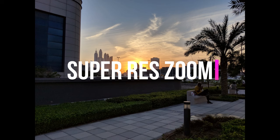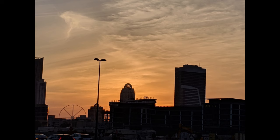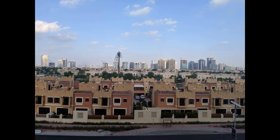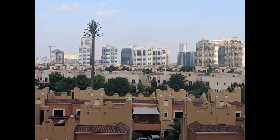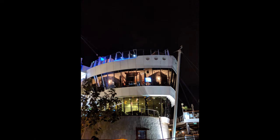Super Res Zoom. As you may know, Google is using a single lens, so you won't be able to get the 2x optical zoom of a telephoto lens. However, Google used its software tricks to enhance the zoom even in low light. It produces better results, however there is not much of a difference between the Pixel 3 and the Pixel 2 XL in this area.